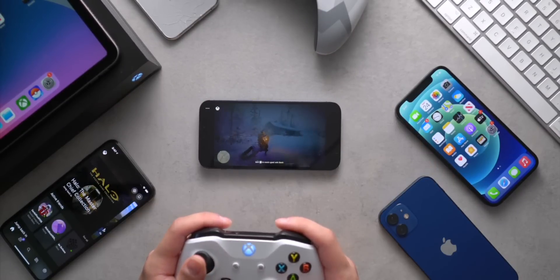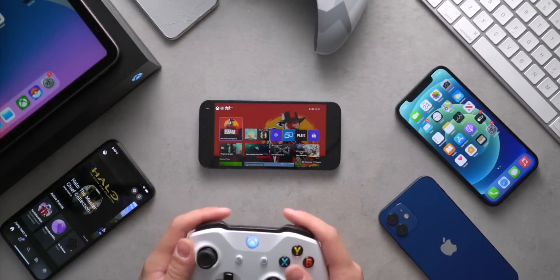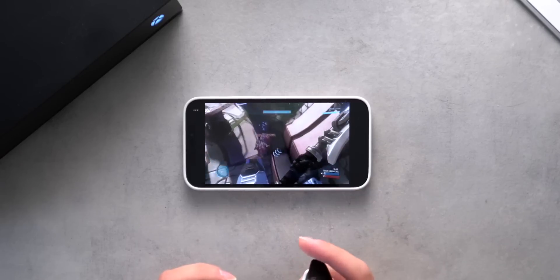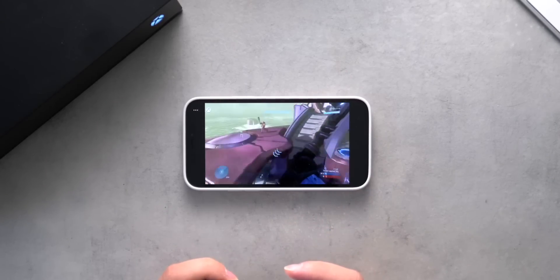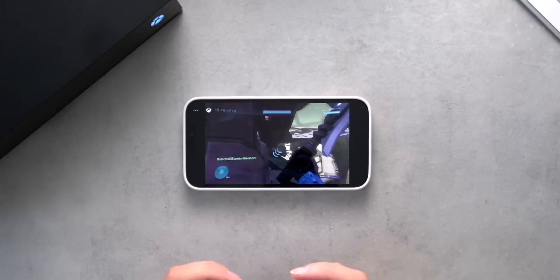Just a quick sneak preview - the response time is just amazing. I was playing Halo earlier today, fully online. It's super, super responsive. I mean, it's better than streaming from the Xbox to the PC.